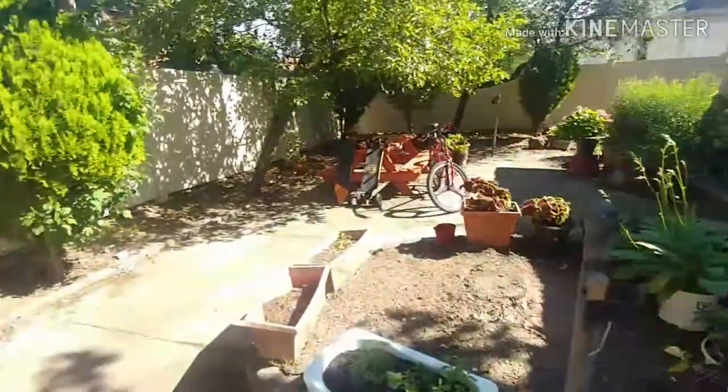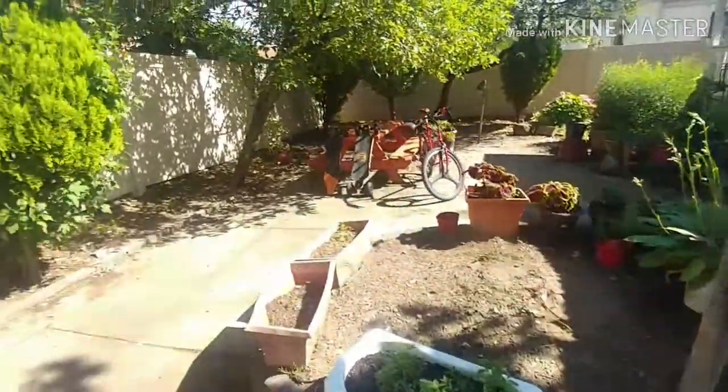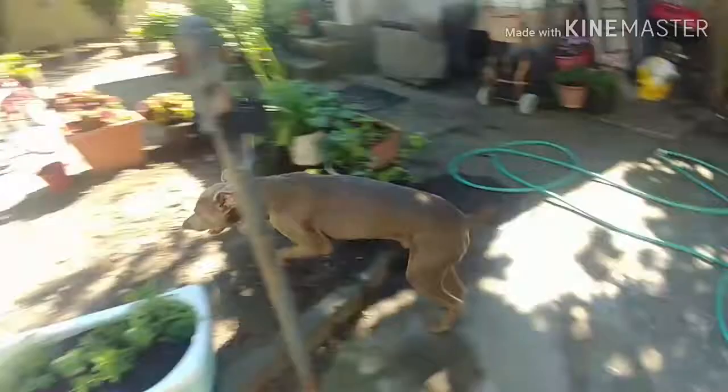There he goes, burning off his energy. These type of dogs, Guamaranas, they need a lot of exercise because they have this energy that they need to burn off. And this is what he's doing.